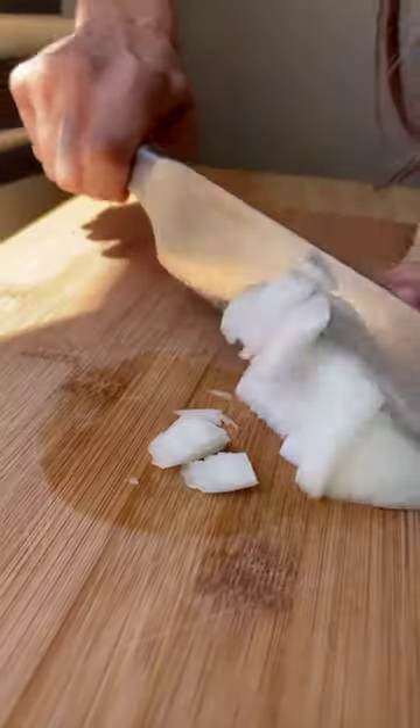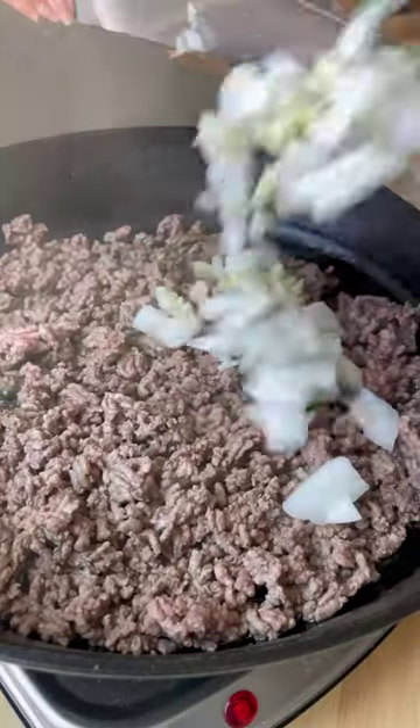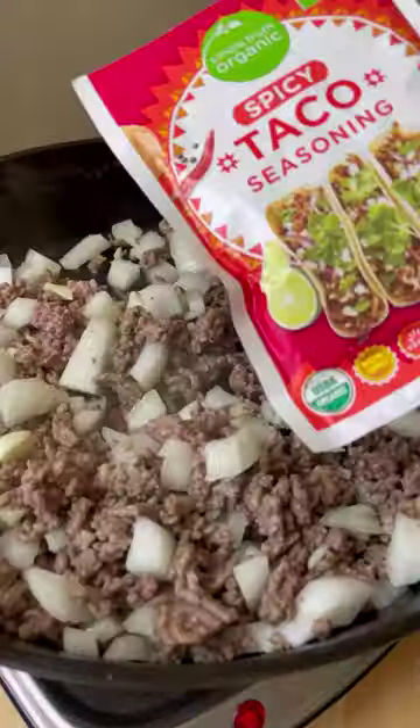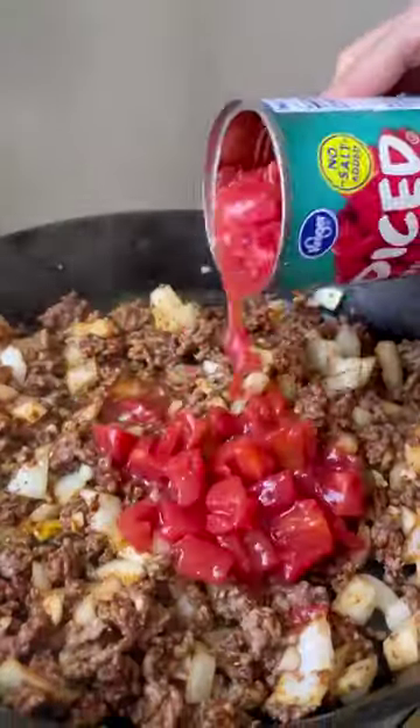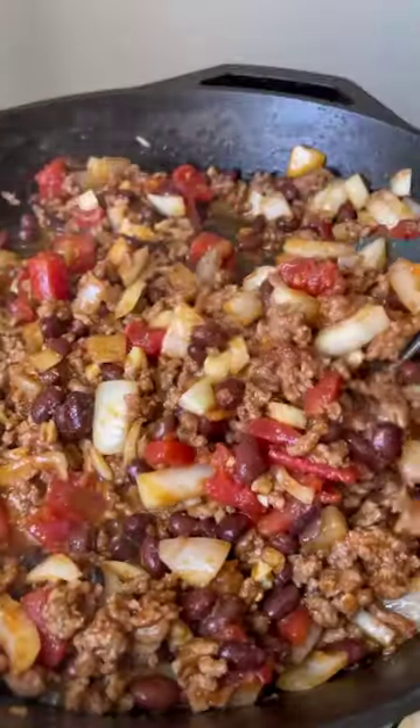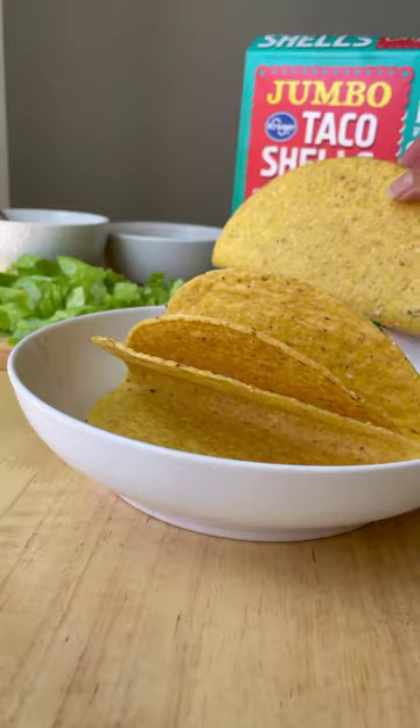In a perfect world, taco night would be every night. There are so many great combinations that you can have in between a shell or a tortilla. Today we're making beef tacos in hard shells. We are making it easy by buying pre-made taco seasoning and we're going to add a little tomatoes and black beans to the taco mix.